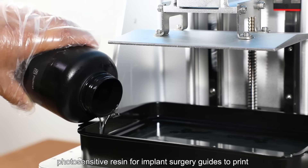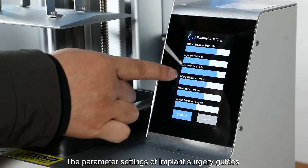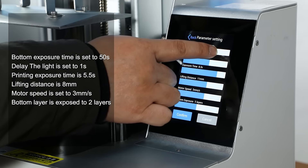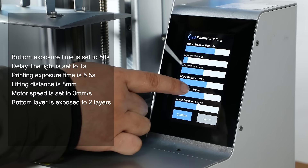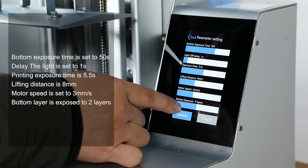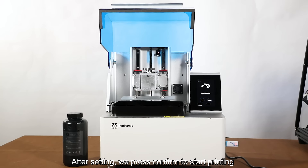The parameter settings for the implant surgery guide are as follows: the bottom exposure time is set to 50 seconds, the delay light is set to 1 second, the printing exposure time is 5.5 seconds, the lifting distance is 8 millimeters, the motor speed is set to 3 millimeters per second, and the bottom layer is exposed to 2 layers. After setting, we press confirm to start printing.